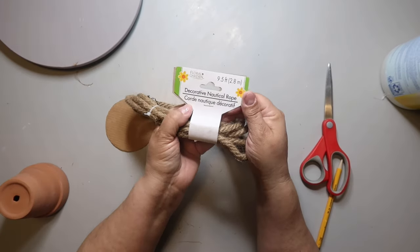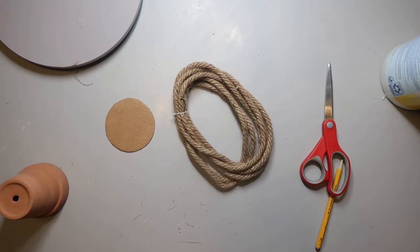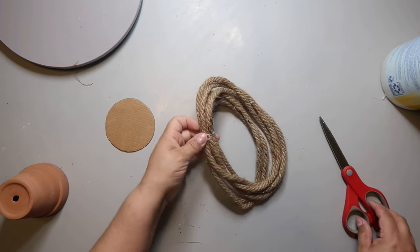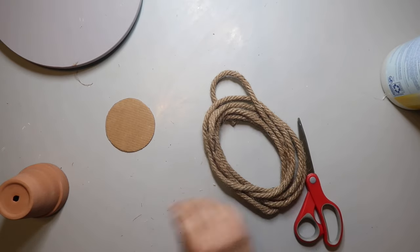Grab some nautical rope from Dollar Tree. I'm using the decorative nautical rope. Dollar Tree carries a couple of different kinds — one is called nautical rope jute, and the other is decorative nautical rope. One is slightly thicker than the other, and depending on what you're making, the size difference could be noticeable. Keep that in mind.